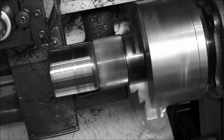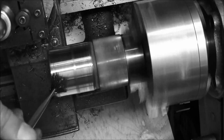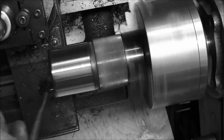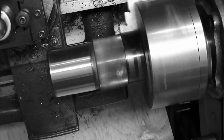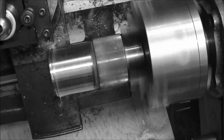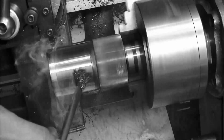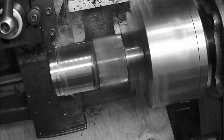That was the first time using an insert with this machine. Getting the nicest chips I've ever gotten, but my motor's bogging a bit — I have to put a new motor on it. The old motor's finally kind of giving up. We'll take one more cut, a 15 thousandths cut. It's pretty heavy for this machine with that weak motor, but this insert is a lot easier to cut with than high-speed steel.